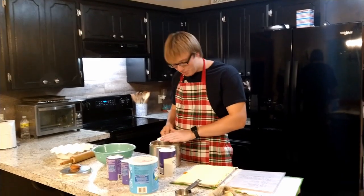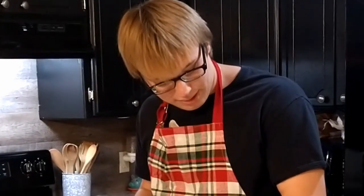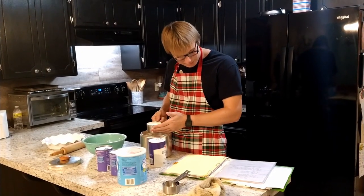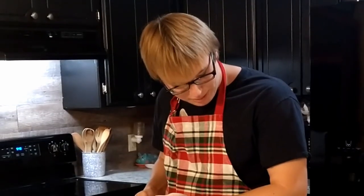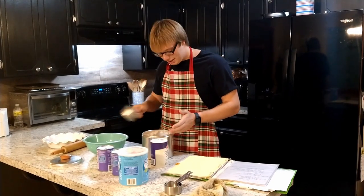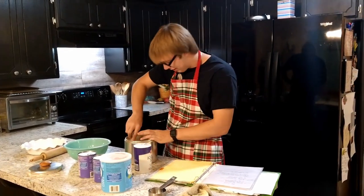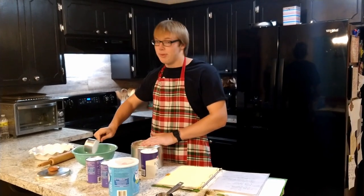I get pretty handsy with my pies. It's personal whenever I go into this. I'm out for blood. Flour and salt — two cups all purpose flour. I can handle that, right? Two cups of flour. That's the most important ingredient.